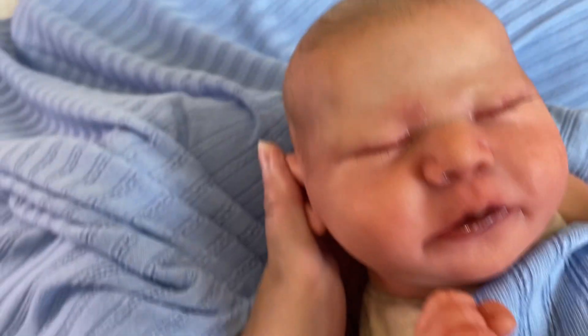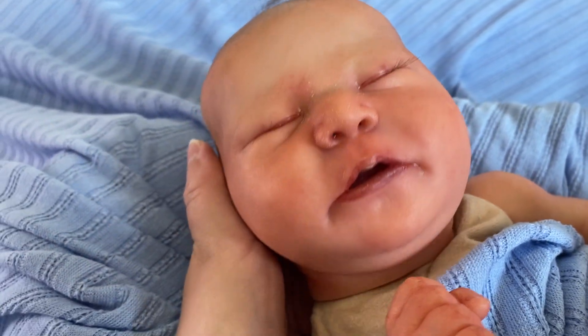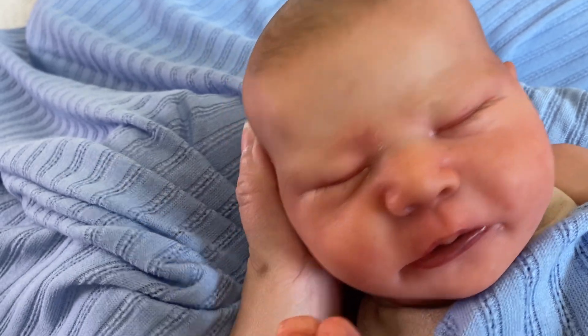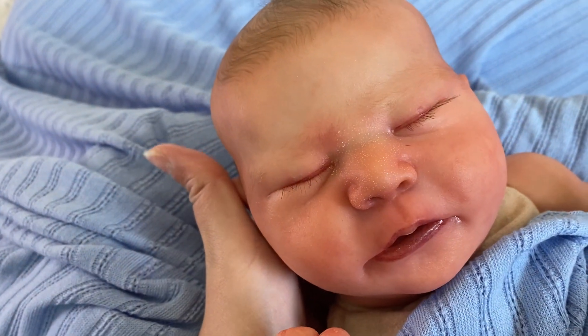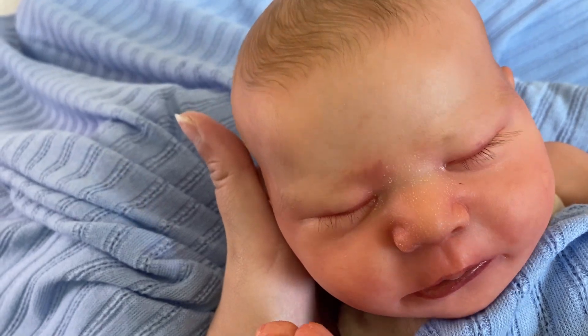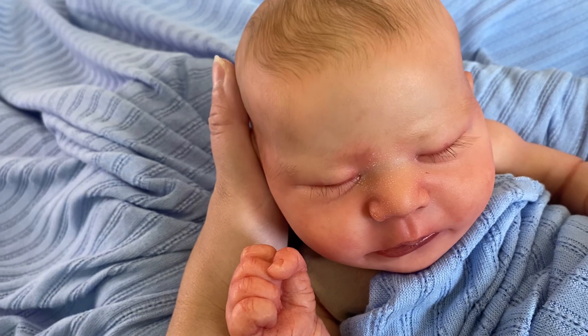And then his little face — oh my god, I just love him so much. You can see all the texture on his face. I love texture on a baby, it looks so realistic. And he's got beautiful longer lashes, which I really really love.